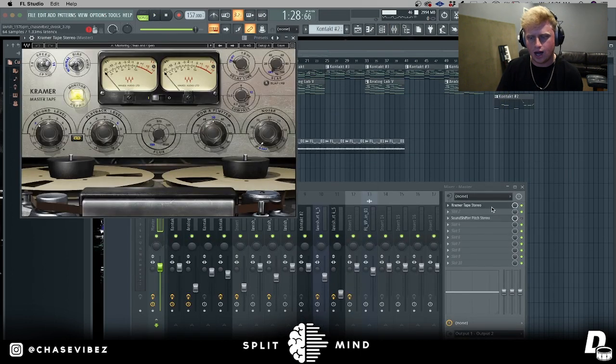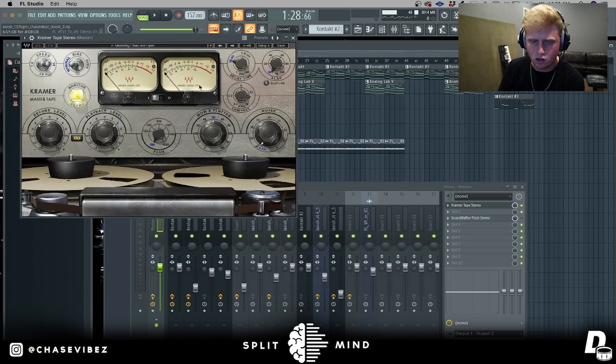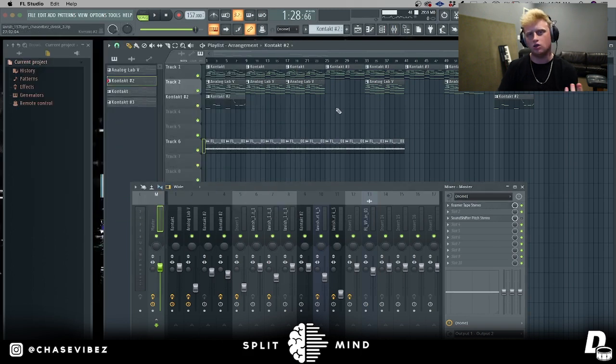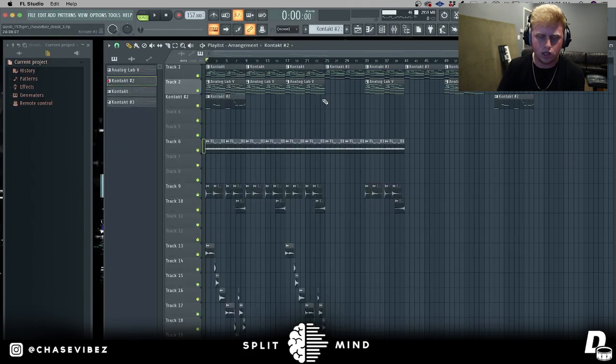For my master I went ahead and added a Kramer Tape Stereo by Waves. I go down to mastering and then go to mastering clean and big. This basically just makes the loop louder and cleans it up in my opinion - I just like using it. So yeah, that was pretty much it for the tutorial.